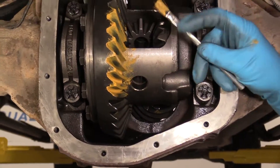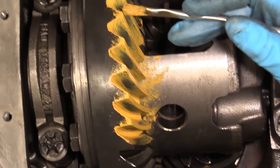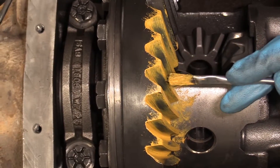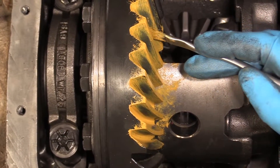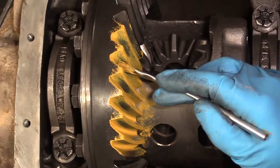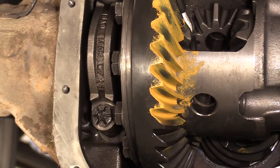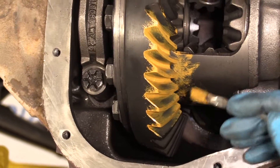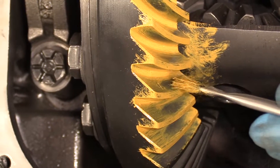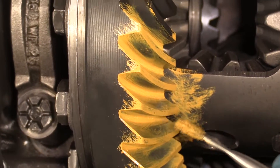First we're going to look at this side. This area right here is where the pinion was contacting the ring gear — this is the drive side, so when you're accelerating going forward, this is where it is pushing on the ring gear. Ideally I would have liked it a bit closer to the middle, but that actually looks pretty good where it is. It's a nice pattern, nice contact, it's oval, and it's not coming off the edge — it looks really good. And then on the coast side, there's a nice oval on this side as well, and it's pretty close to where I want it to be.